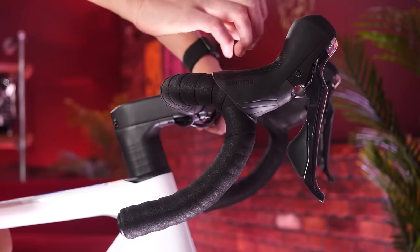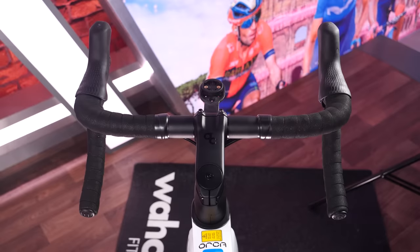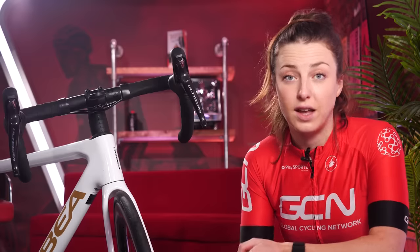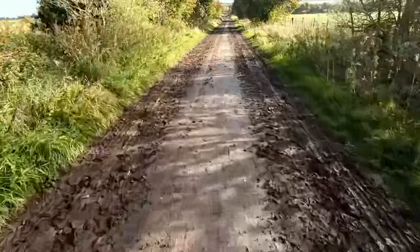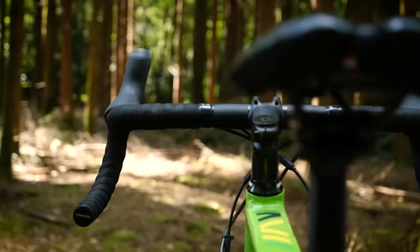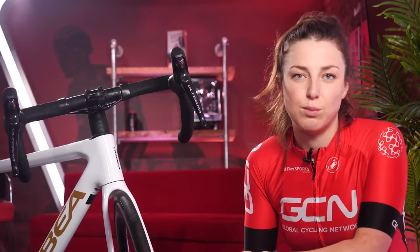This all comes down to personal preference and you can have a little play around and see what you prefer. The width of the bar is quite self-explanatory. The correct bar size is usually down to the terrain you're going to be riding on, your riding style, and of course, your size. A smaller bar will be better suited for road racing, whereas a wider bar will give you better control over rough terrain if you're riding on gravel and at lower speeds. Of course, a smaller bar will be better suited to smaller riders too.